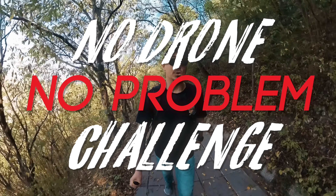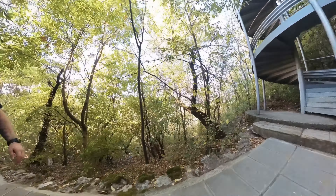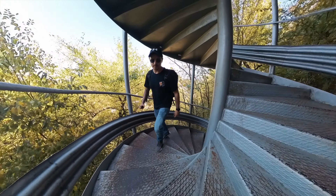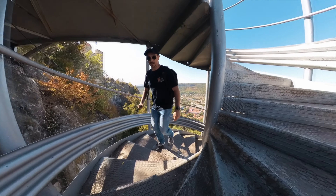Hi everyone, this is Mike. Welcome back to another video. I'm already out of breath because I'm on a very serious uphill. Today's video will be challenging, but speaking about challenges, today I'm doing the No Drone No Problem challenge, which was set to me by Insta360, and Insta360 is kindly sponsoring today's video.